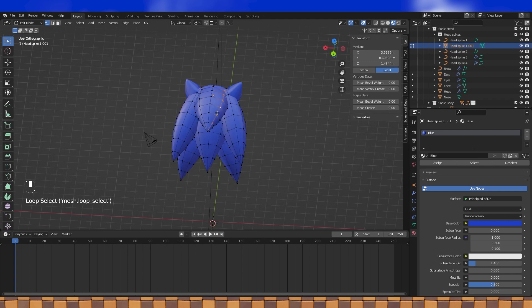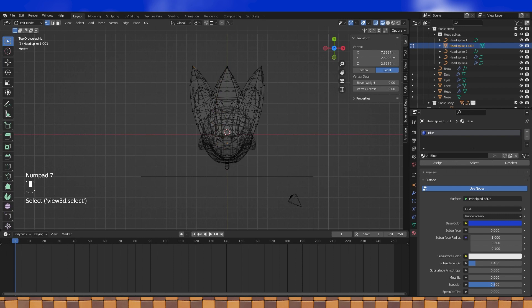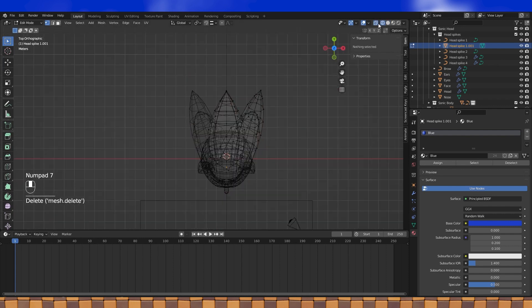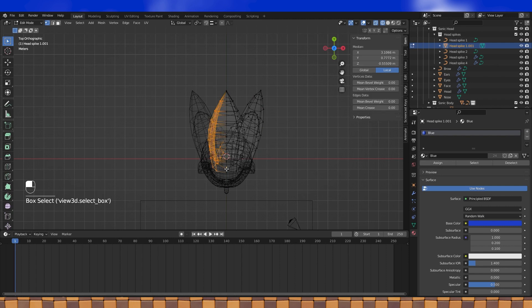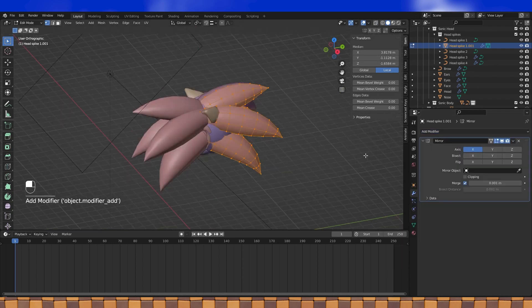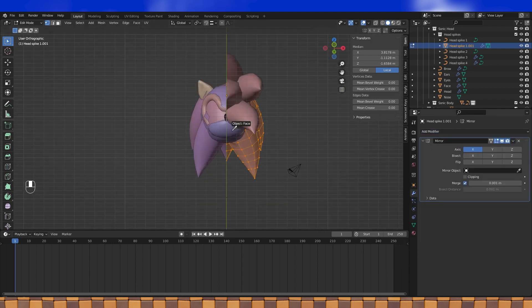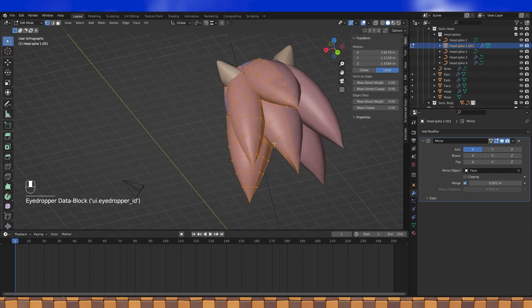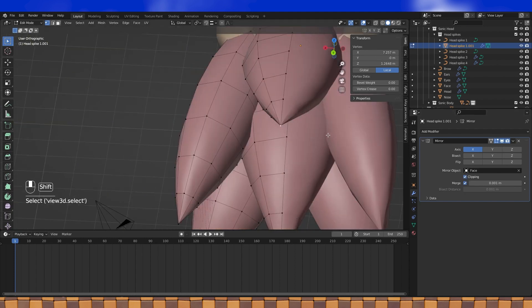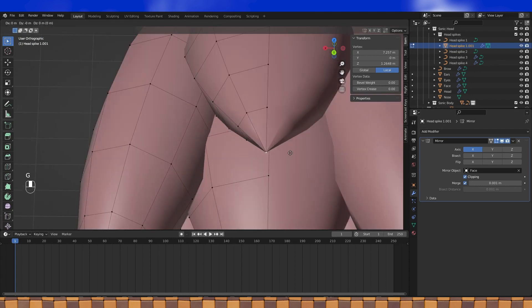Obviously I didn't learn anything on the body because I forgot to disable the mirror modifiers again, but it's easy enough to delete half. Just straight up delete these two hair meshes, and box select and delete these vertices. Now we've got half the mesh, which we can mirror. Enable clipping, and make sure to merge the tips of each hair piece.